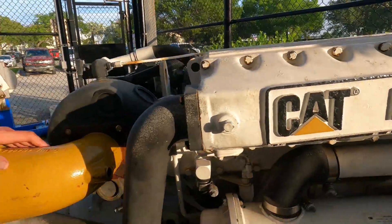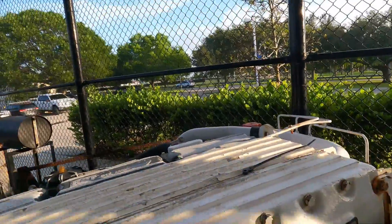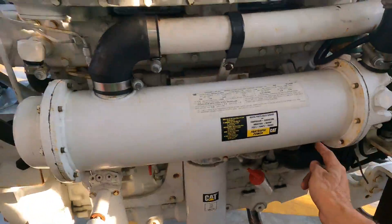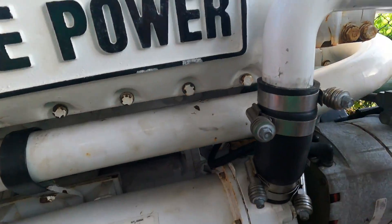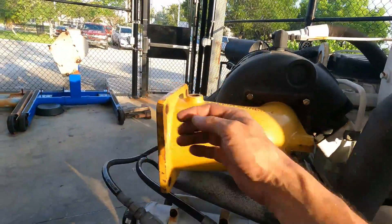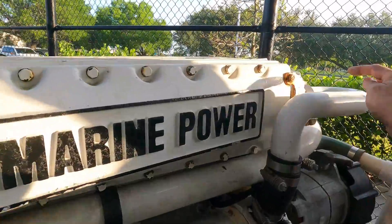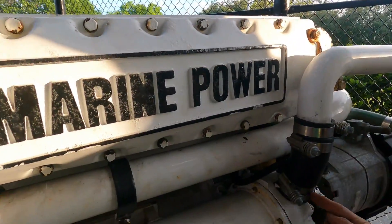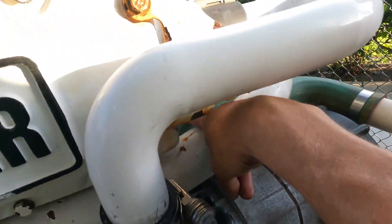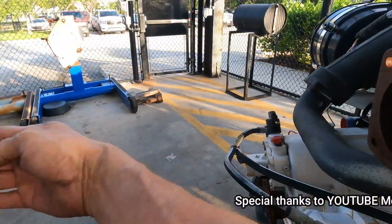This is the salt water — it enters here, travels through the heat exchanger compartments, goes out here, goes out here, and enters the elbow of the exhaust, and exits. Once again, pay attention: the salt water enters here, passes through all the heat exchanger sections — fuel, oil, intercooler, coolant — goes out through the last connection, and this one exits to the exhaust elbow. Bye-bye.